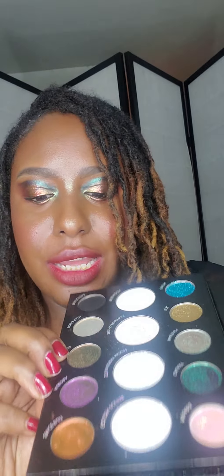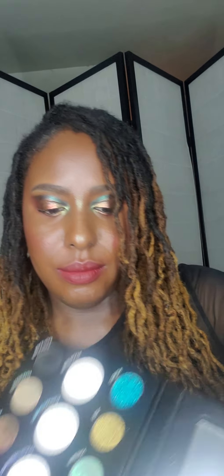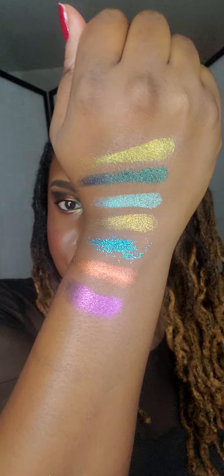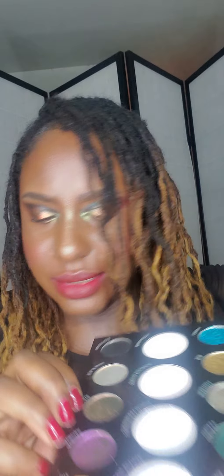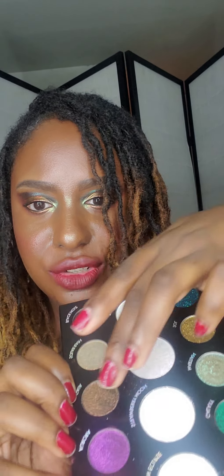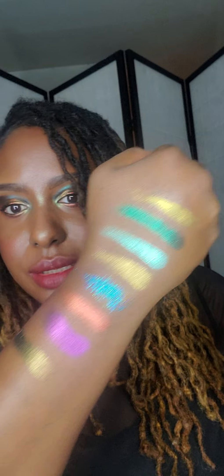Let's go to the bottom row of shadows. The next one I'm going to swatch is Spacesuit, then Aurora — oh, this palette is a tad bit heavy, I must say. It is heavy — that's one thing I don't like about it. Next is Gaya — this greenish-looking color here. This definitely looks like one of the multi-chrome liquid pigments I have by Danessa Myricks.